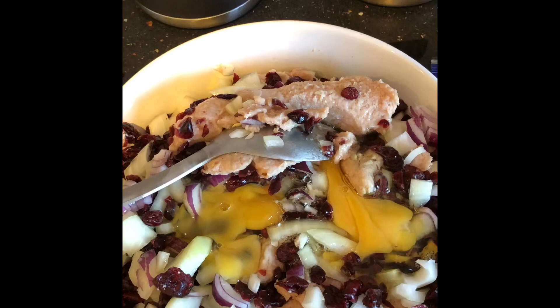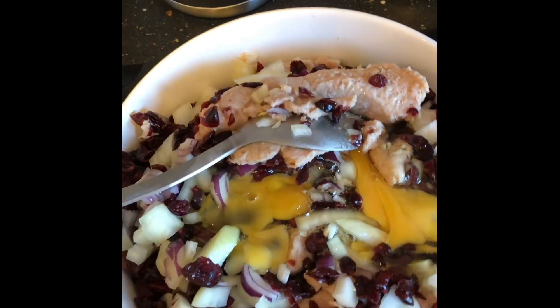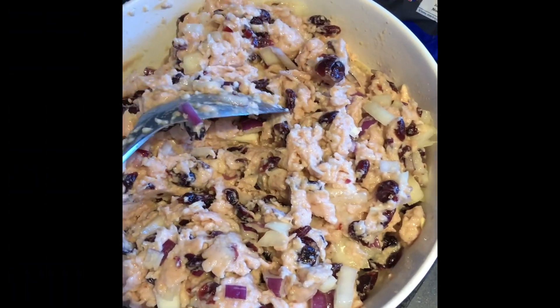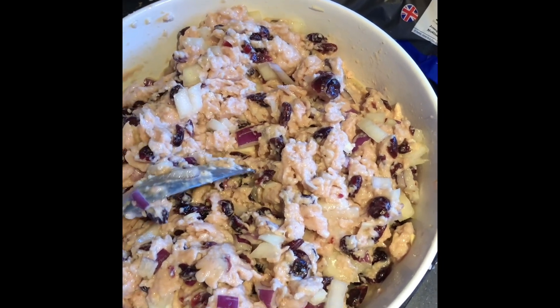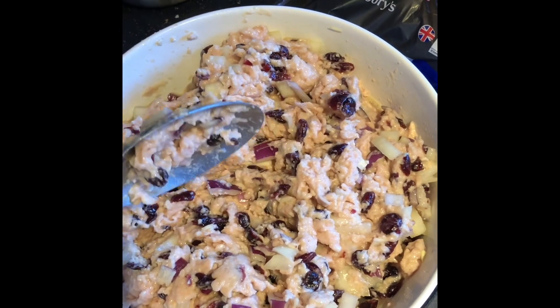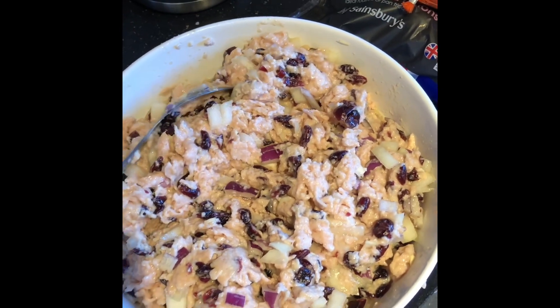It's the same principle whether you're making the best stuffing ever or you're making the best sausage rolls ever. You simply mix this together — cranberries, white onions, red onions, salt and pepper, five eggs, five packets of sausage meat — all mixed together. It's the same base for both sausage rolls and your stuffing.